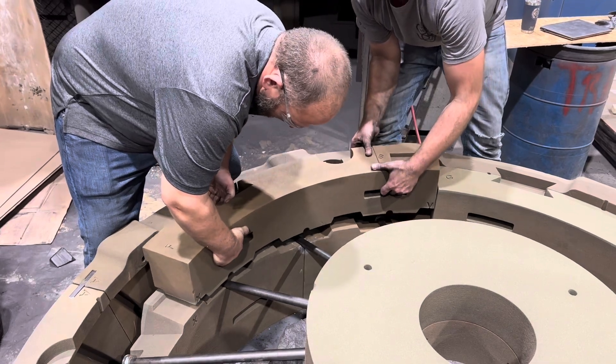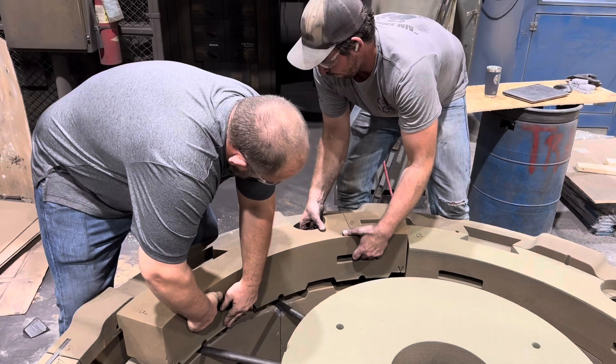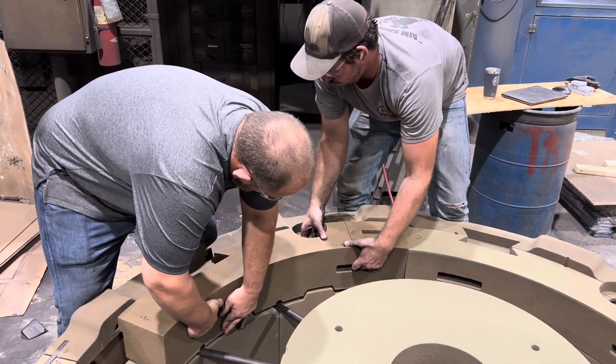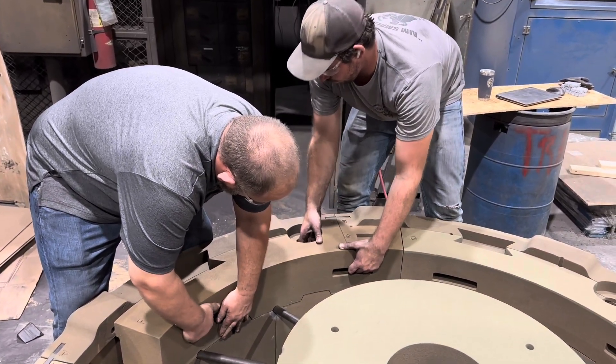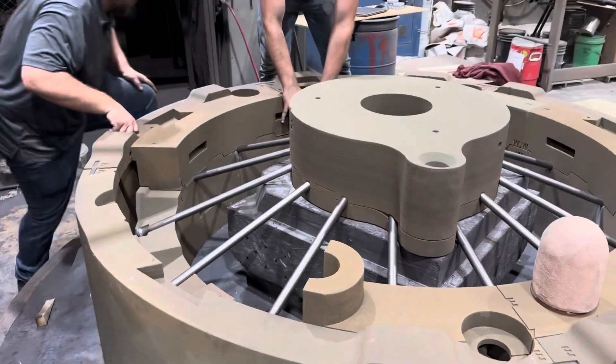Each mold has to be carefully assembled so that we don't end up rubbing sand off of the mold, which would float into the cavity causing sand inclusions in our casting. So we have to be very careful assembling these sections of the mold.